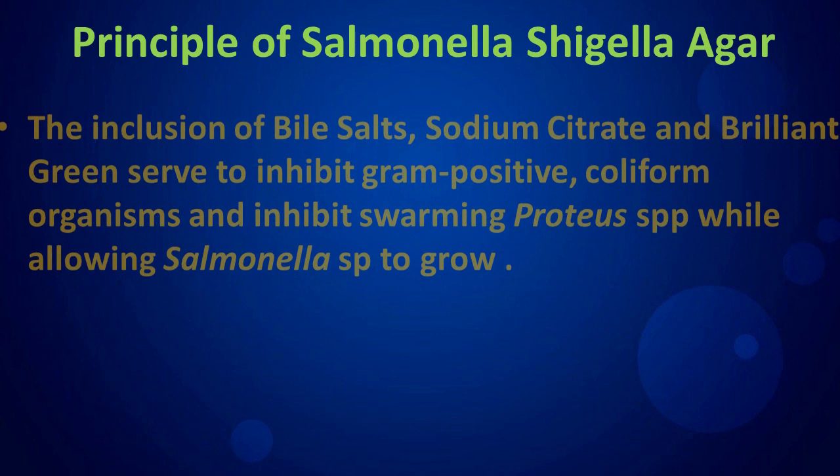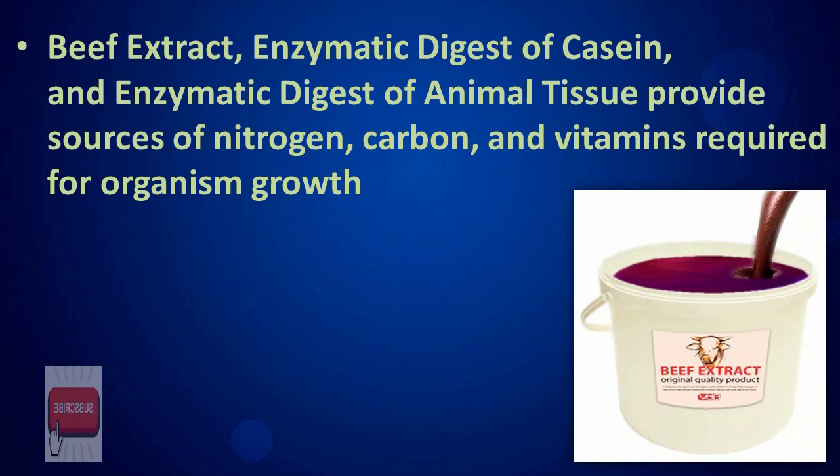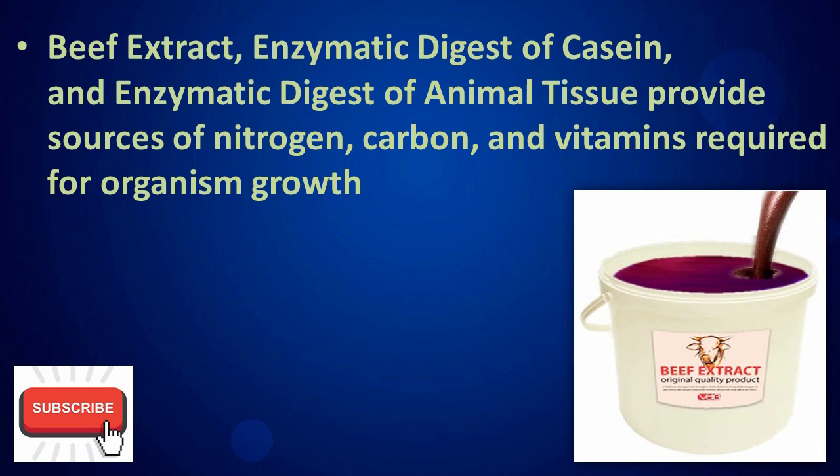Principle of Salmonella Shigella Agar: the inclusion of bile salts, sodium citrate, and brilliant green serve to inhibit gram-positive coliform organisms and inhibit swarming Proteus spp, while allowing Salmonella spp to grow. Beef extract, enzymatic digest of casein, and enzymatic digest of animal tissue provide sources of nitrogen, carbon, and vitamins required for organism growth.